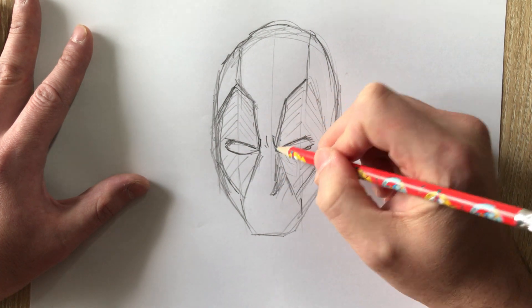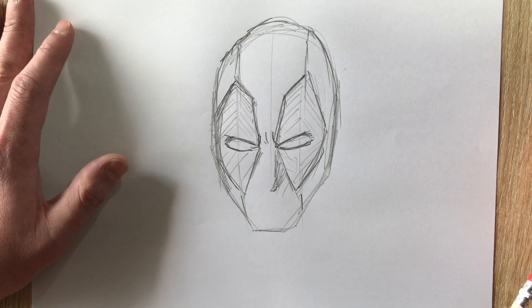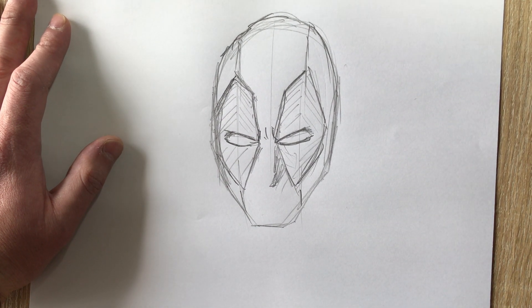This video is a bit sloppier than my Spidey video, but I hope you can play around with it and enjoy making your own Deadpools.